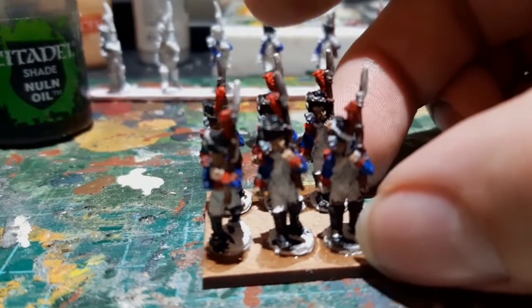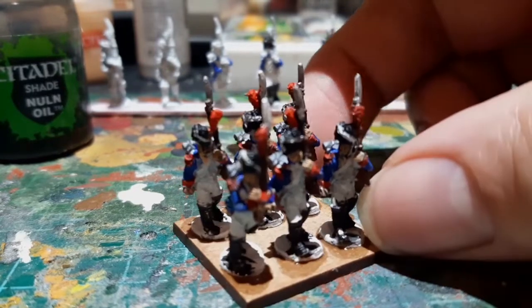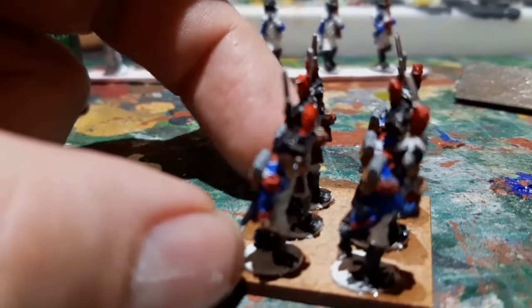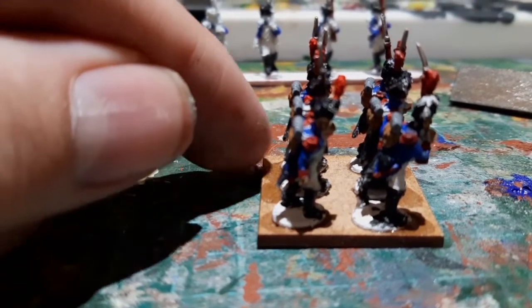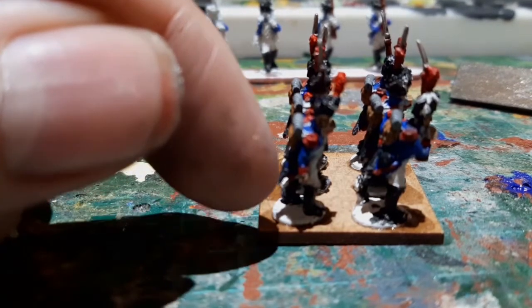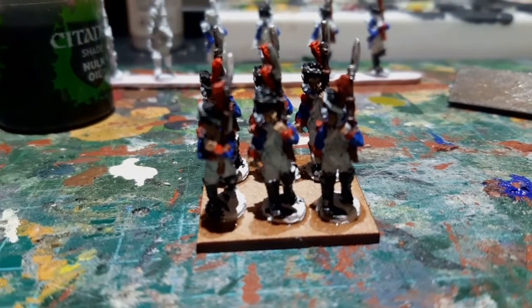I've got six figures and I've lined them up in two rows on the base. I put a little blob of super glue next to each one, which soaks underneath the base of each mini, and then set them in place.